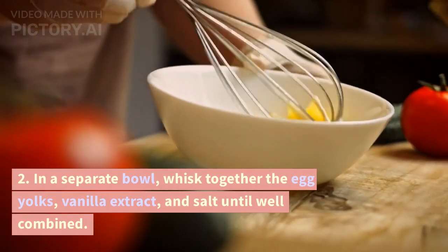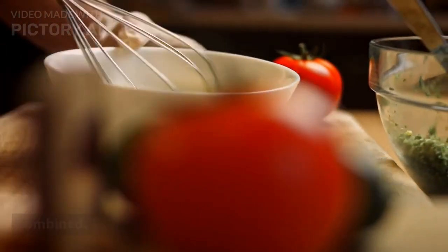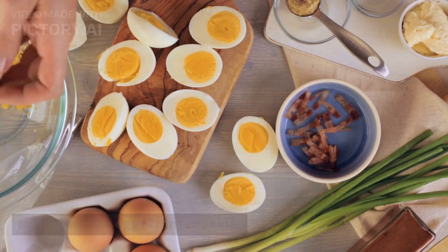Step 2: In a separate bowl, whisk together the egg yolks, vanilla extract, and salt until well combined. Step 3: Slowly pour the hot milk mixture into the bowl with the egg yolks, whisking constantly to prevent the eggs from cooking.